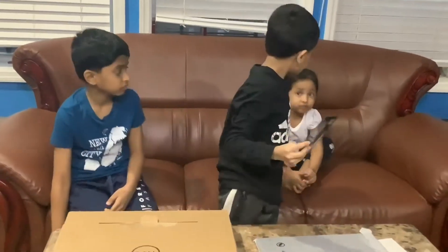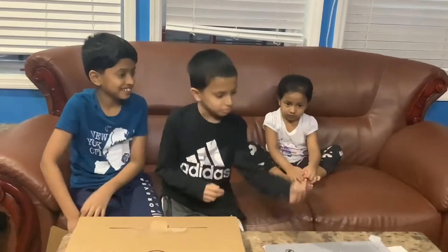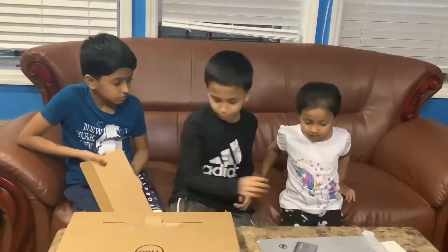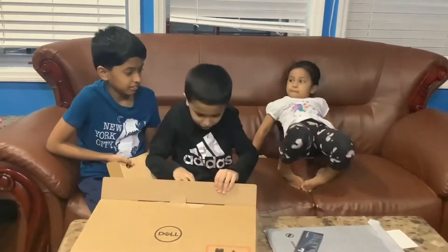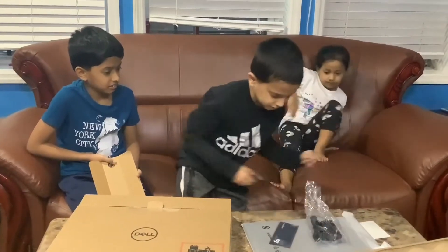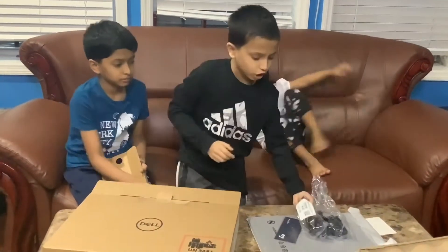Dad, you want me to get the updated one? This can clean the computer when it comes — it's here. And these two charge to the computer.